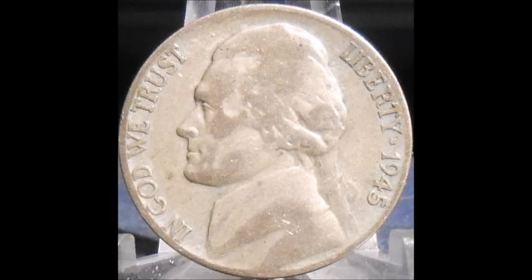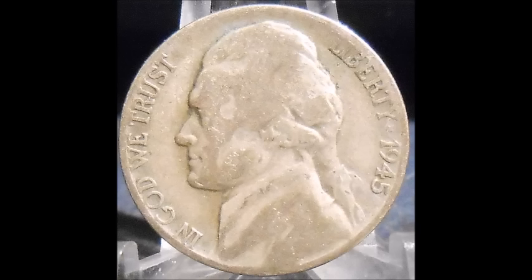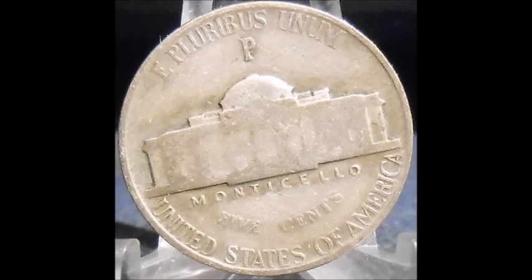Now we are taking a look at a couple of various 1945 Philadelphia mint repunched mint marks. I'll admit I've been under a lot of pressure this week and have not had the time to research these two varieties to see exactly what repunched mint mark they are. If you go to doubledie.com or varietyvista.com and look up the Jefferson nickel repunched mint marks for the 1945 Philadelphia mint, there are a bunch of different ones. Here are just a few examples of repunched mint marks that can be found in the 1945 Philadelphia Jefferson nickel series.